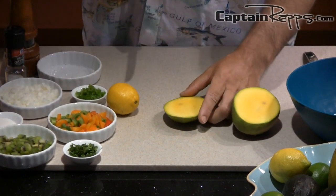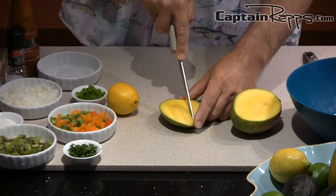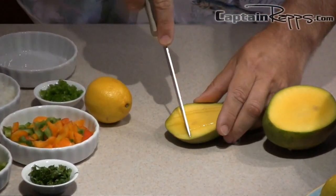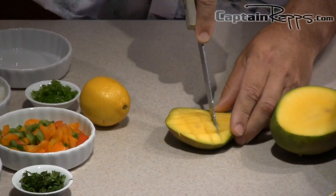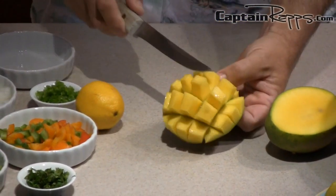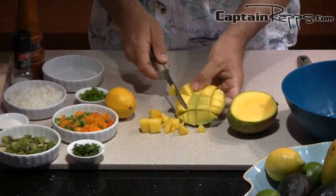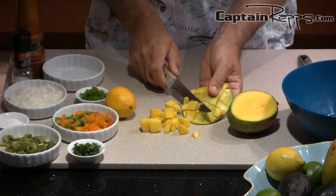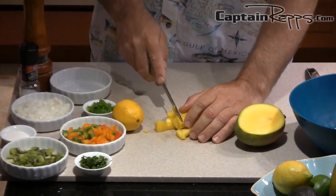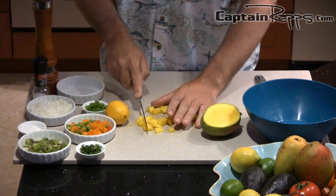The best way to get it out of there — I've seen people try to take a spoon, all different ways — the best way is to cut like a checkerboard in here. You cut, slice down one way, and I'm not cutting through the skin, just going to the skin. And you cut down this way so we've made a lot of crisscrosses. That's how you get your mango right there. It kind of forms like a little crown and you can just slice off little pieces of mango. For this type of salsa I like to have them much smaller, so you slice that down again and just make little bitty chunks.